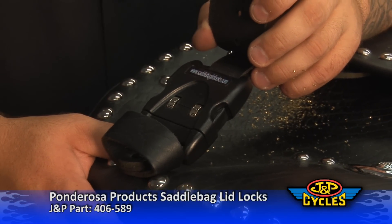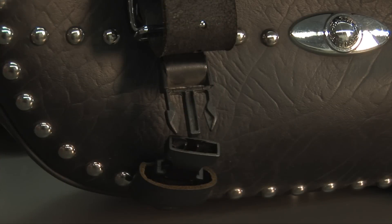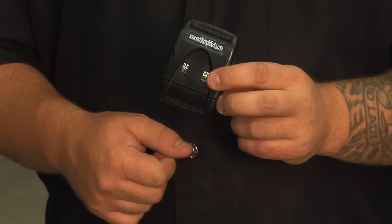It's nice for when you're at a big rally and you've got your coat and some other things stuffed in there — you can actually lock it, instead of the current setup where someone can just pop it open and take anything you've got inside. And you can put your own custom combination into this lock, that way it's easy for you to remember.